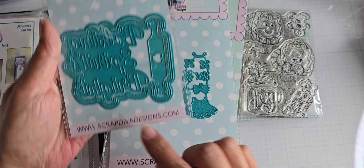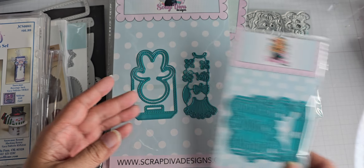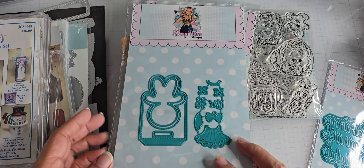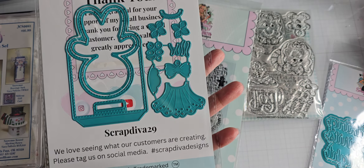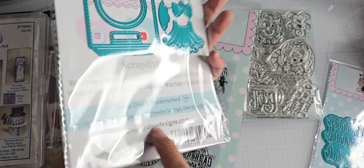Here's her website in case you are looking for something like this. And then I ordered the — what is this called? It's a tag or gift bag topper, I think. Yeah, gingerbread girl bag topper.